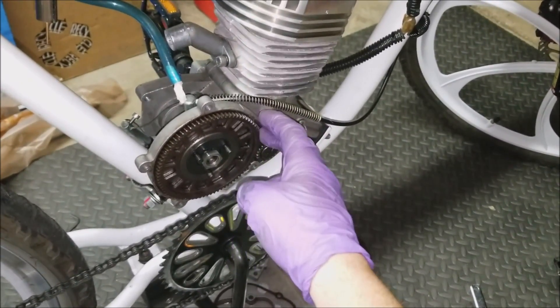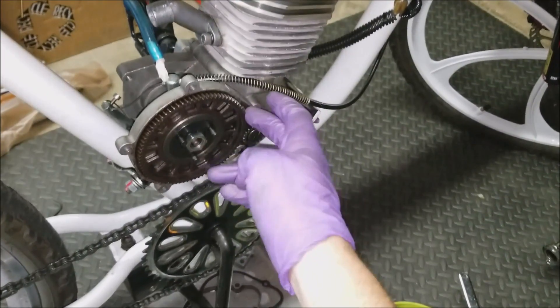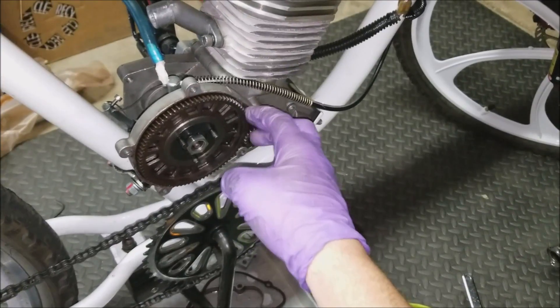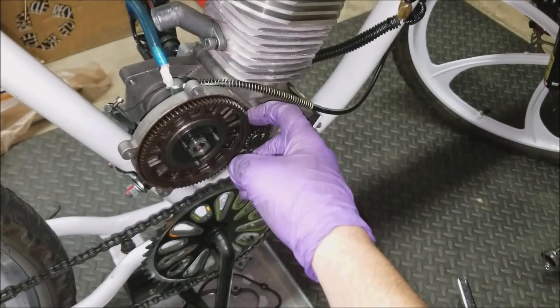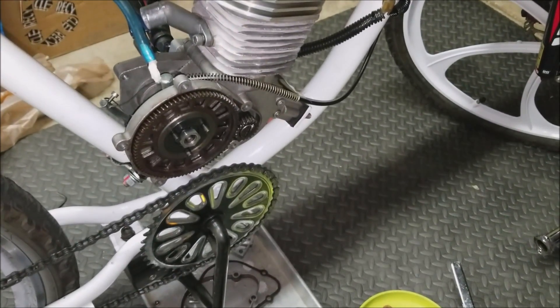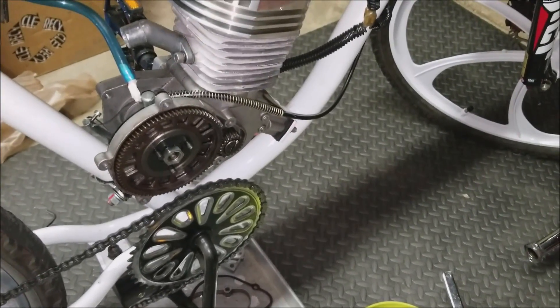I noticed that the clutch gear, or ring gear, is very loose — it's got quite a bit of play. It wasn't always like that. You can see it's about an eighth of an inch of play, and that's gotten progressively worse as I've ridden the motor.